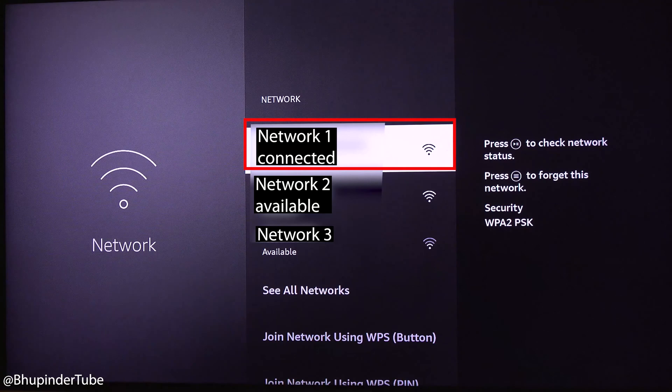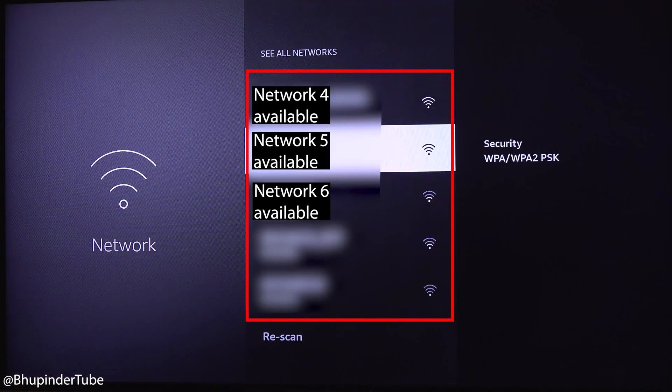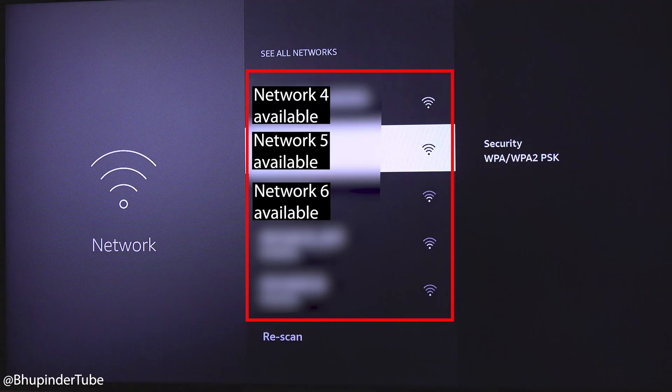Here you can see the network that you are already connected to. If you are not connected to any network, don't worry — it also shows the list of available networks. And if your network is not shown here, simply select 'See All Networks', where you should be able to see all available networks. Or if it's still not there, you could rescan to find new networks.